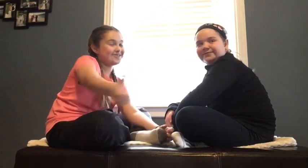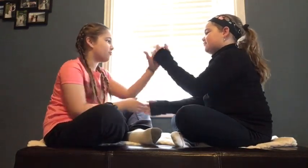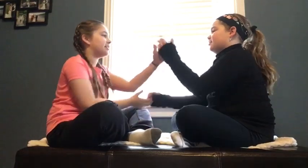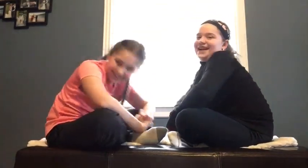Like: A, B, C, hit it. That's the way, uh huh, we like it, uh huh, uh huh. That's the way, uh huh, uh huh, we like it, uh huh, uh huh. It was really fast.